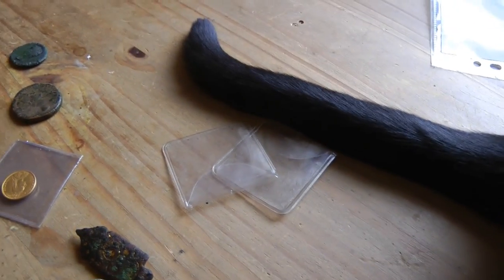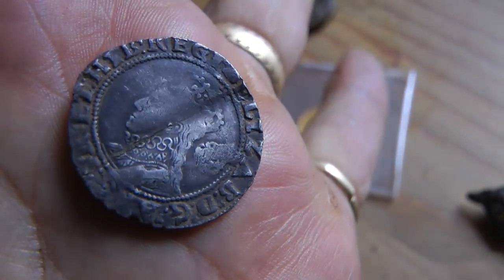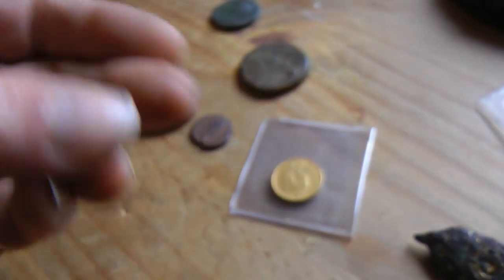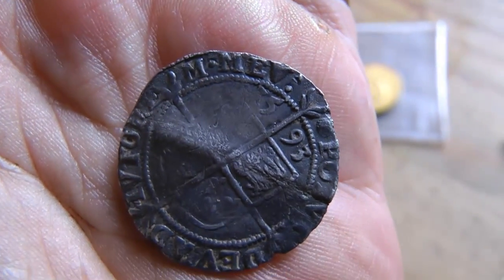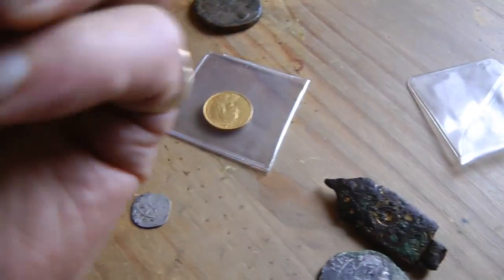Here's another one that came from a rally with the Nene Valley Club, found ages ago. It's got a big bend in the middle — I must try and straighten it. This was many moons ago, when I knew nothing really about coins and just flattened and straightened them as I wanted. But there's a nice date there: 1593. So they're not bad, are they — lasting all these years.